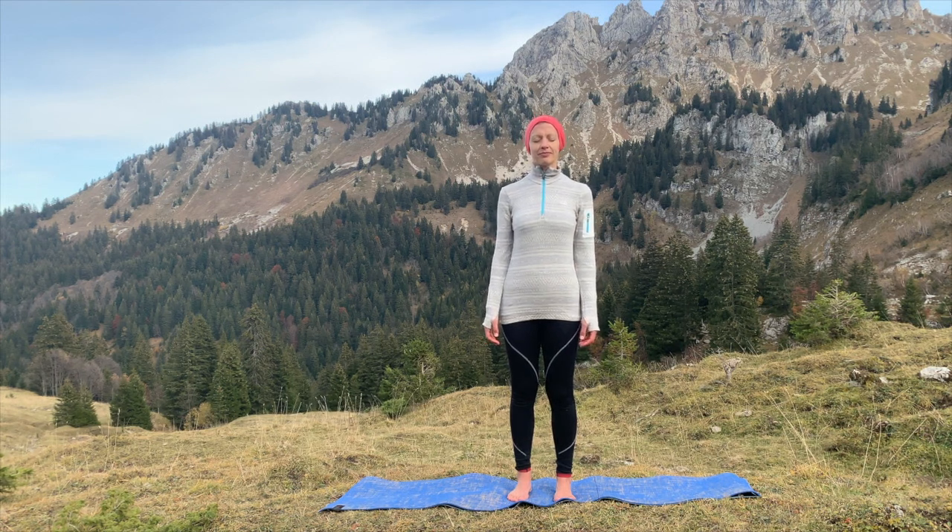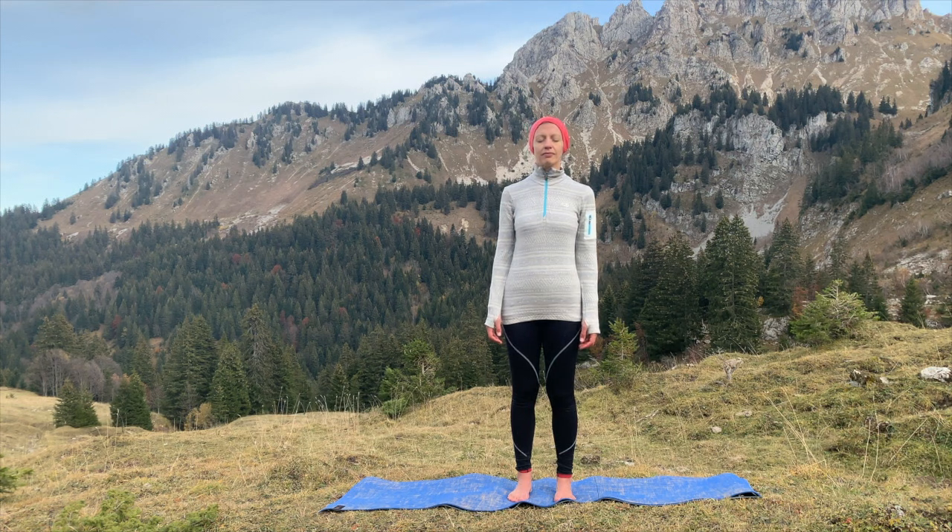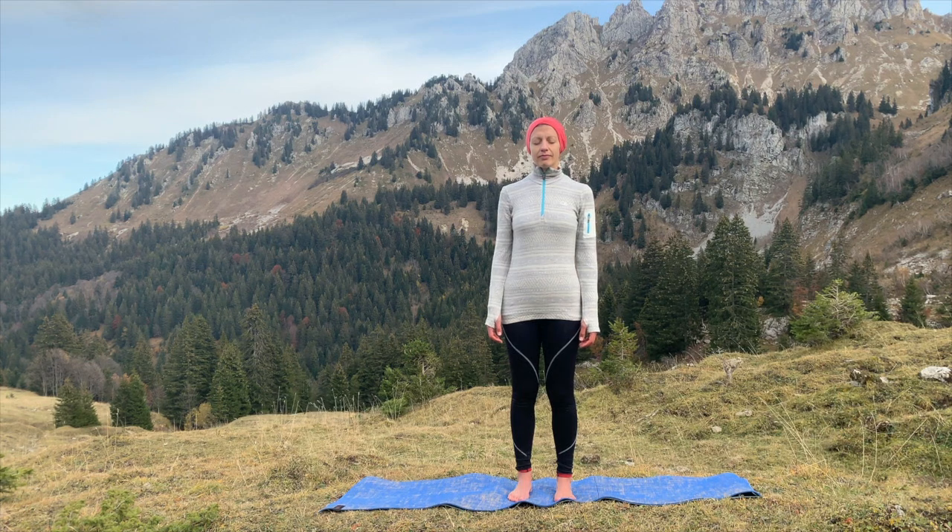Welcome to this 10-minute energizing sequence. Standing with your feet hip-width distance apart, close your eyes and start to feel grounded where you are. Feel your feet pressing firmly on the mat or the ground beneath you, allowing your hips to be in line with your knees and relaxing your shoulders to elongate the spine, relaxing your arms by your side. As you come into this pose — mountain pose — remind yourself that this is 10 minutes for you to restore your energy level.